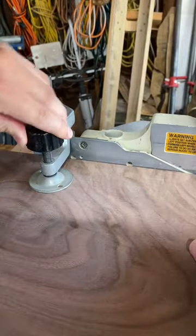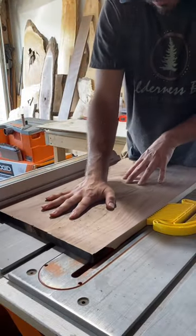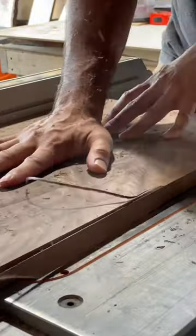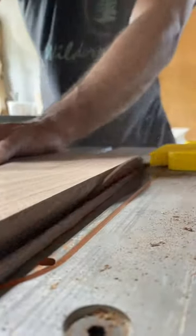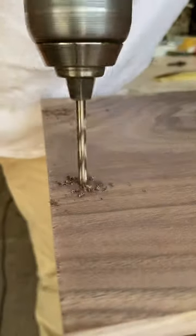I was commissioned to build this custom walnut serving tray and I found the perfect piece for the job. It might be hard to tell right now, but later on in the video you'll see what I'm talking about. After I rip everything square and parallel, I'm going to make this beveled undercut to match the shape of the handles, which I think in the end is a really nice key detail that pulls the whole piece together.